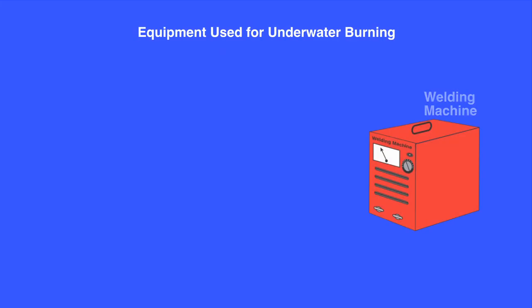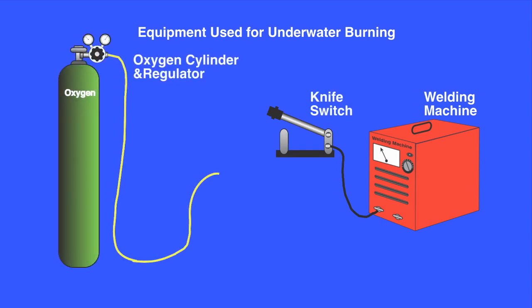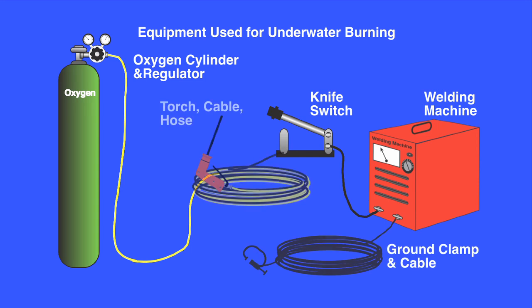The equipment used for burning consists of a welding machine, a knife switch, an oxygen cylinder and regulator, a welding lead and ground clamp, an oxygen supply hose, an underwater burning torch, and burning rods.